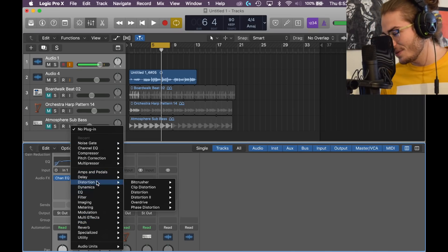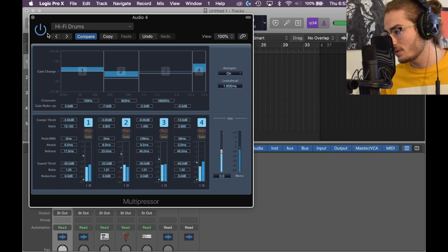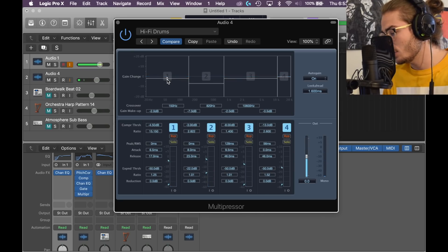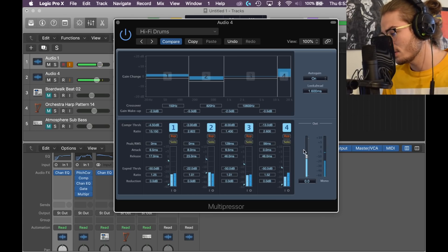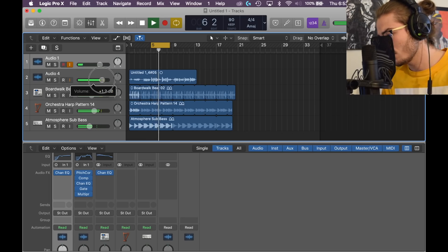Next, one of my favorite plugins is the Multi-pressor — that's Dynamics, Multi-pressor, Mono. It's going to come up like this. One of my favorite things to do is go into Factory and select 'Hi-Fi Drums.' From there we can edit it — take band one and make it negative two, make band two negative five, keep bands three and four the same.